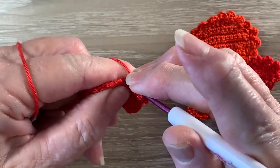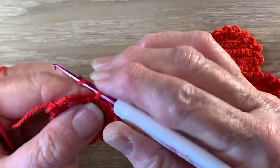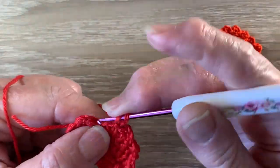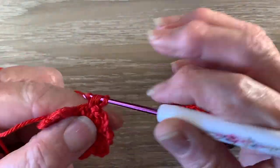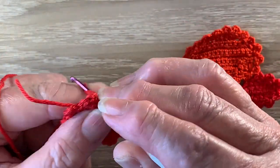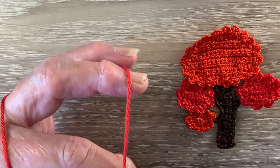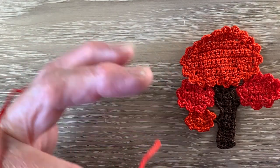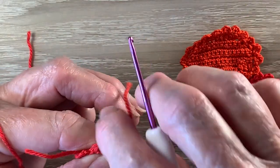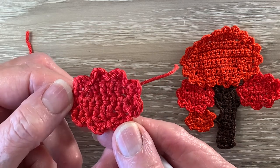Near the beginning of the row I work 3 chain, 1 double crochet in the same place as the chain and slip stitch in the bottom of the first stitch and fasten off. And that's a medium set of leaves. The other one is worked the same.